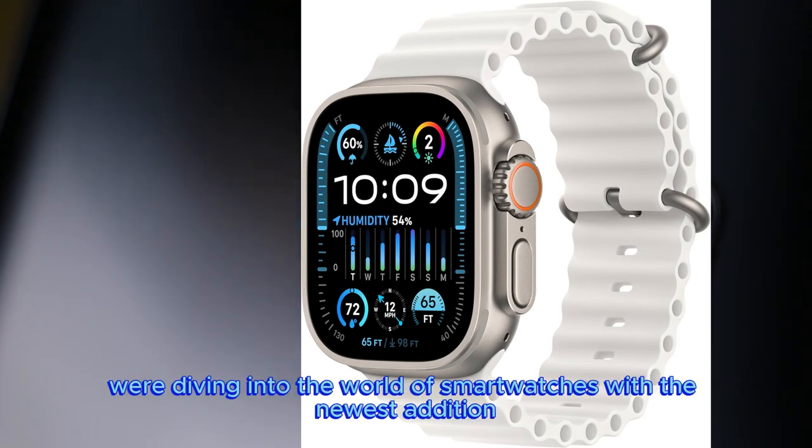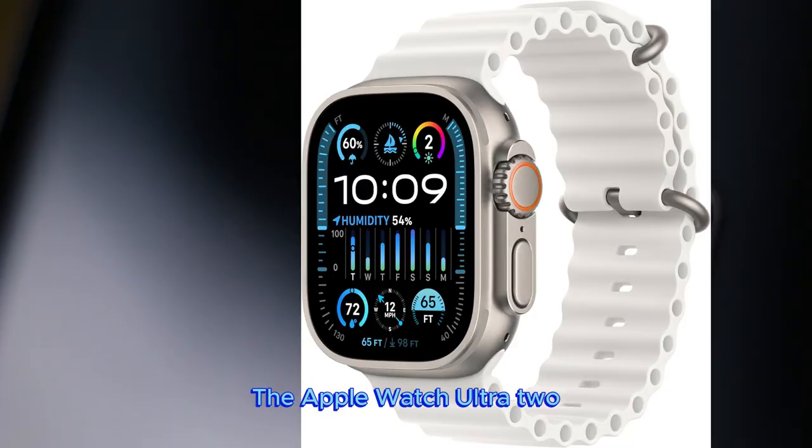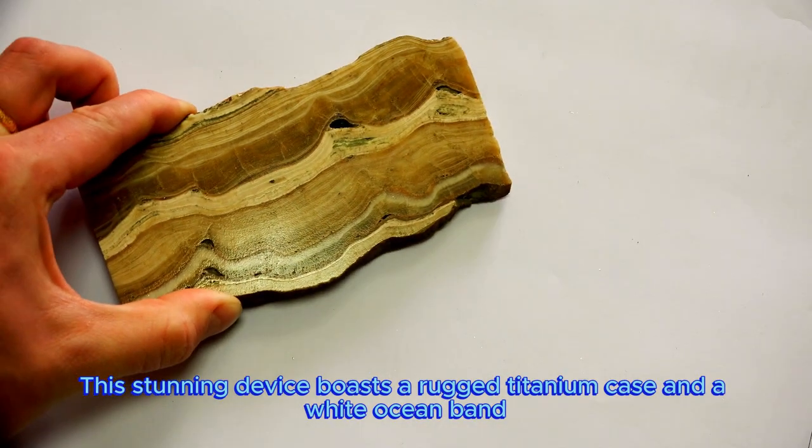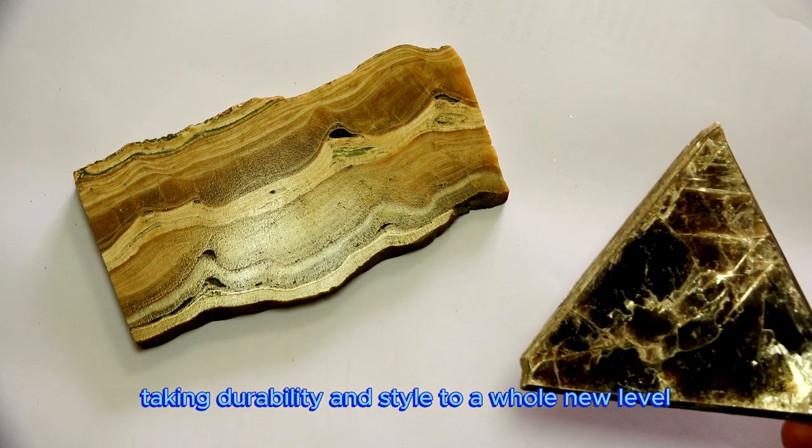Today, we're diving into the world of smartwatches with the newest addition, the Apple Watch Ultra 2. This stunning device boasts a rugged titanium case and a white ocean band, taking durability and style to a whole new level.